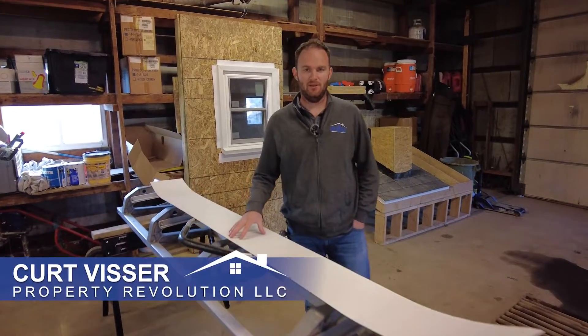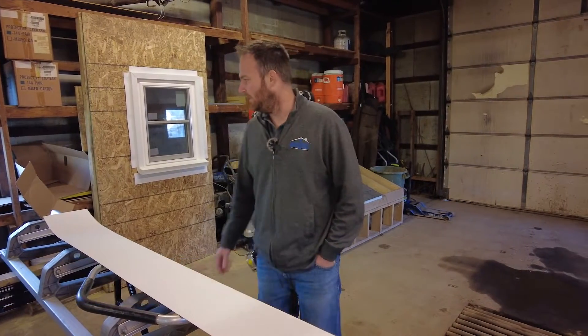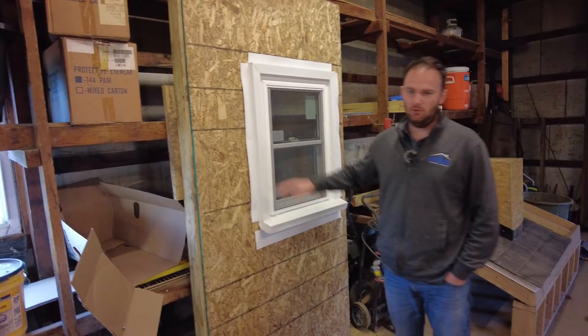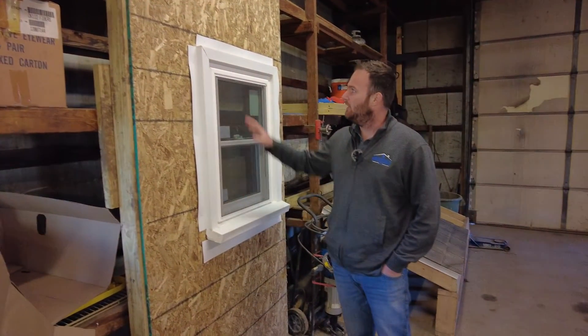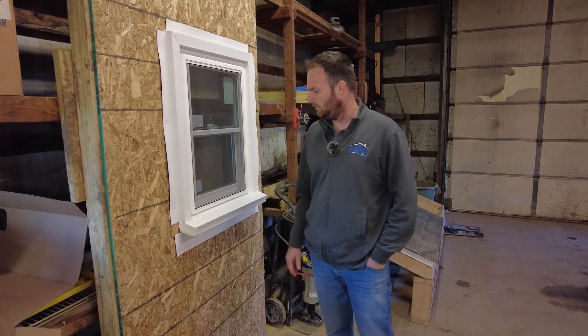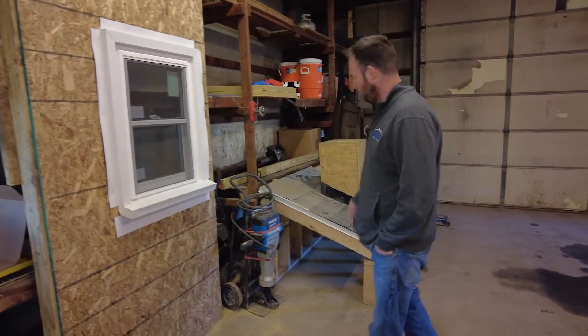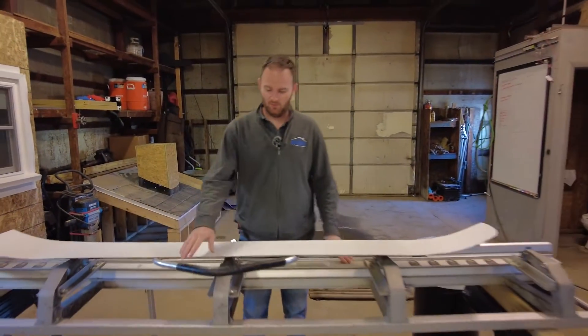Hey guys, so today we're going to take a minute and talk about how we bend aluminum. Aluminum can be bent to cover a window frame, or for covering beams or fascia. We've got a practice unit set up in our shop here to practice on and we've got our demo roof here.